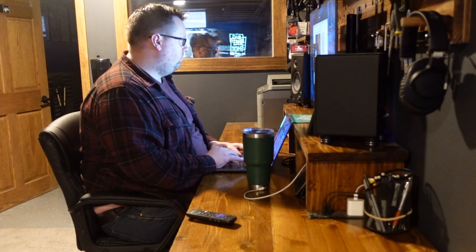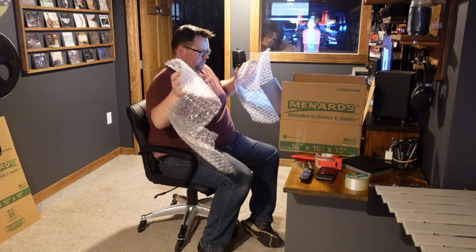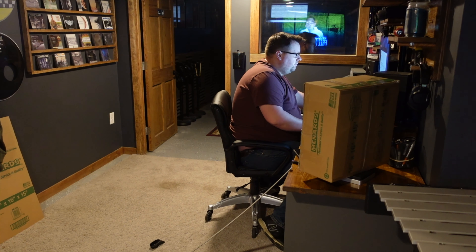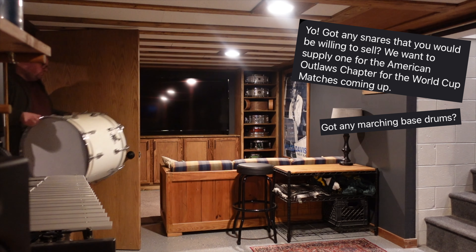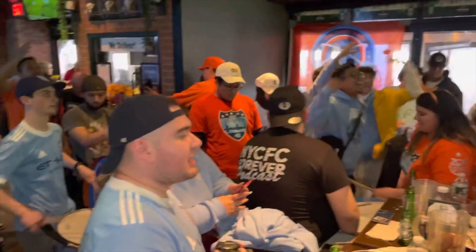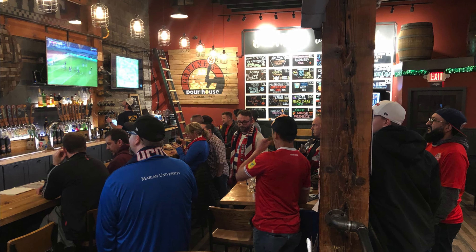It didn't take long after getting these listings up before I had my first sale. Within the first day of listing, I had a friend from across the country reach out about the Acrylite snare, and I was able to sell him this drum for $250, and after shipping I ended up netting $225 on this one. Within the same day, I was also able to sell the bass drum to a friend looking for a large drum to use for chants and cheers with his club that watches European soccer matches at a local bar. I was able to get $40 for this drum, bringing the total sold amount to $265.